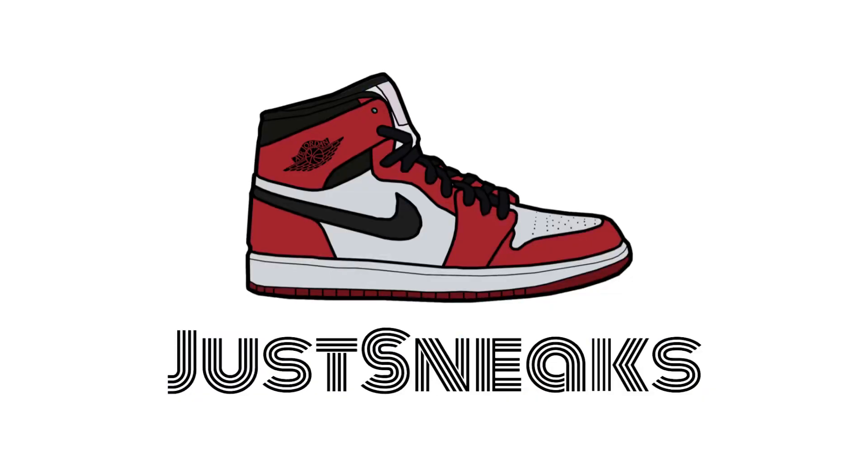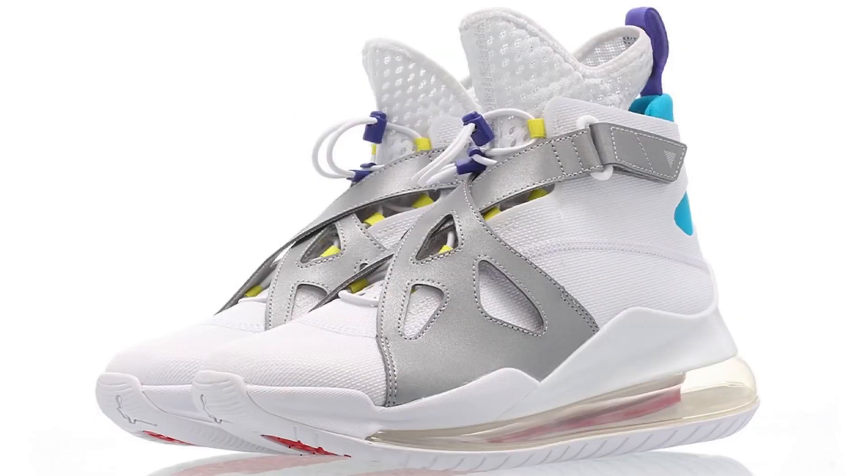What's going on cool kids, welcome to the vid, this is Just Sneaks. Today's video has a shoe in it that might make you scream. Before we get into it, I just gotta let you know these shoes are NSFW — not safe for wear — or you will get roasted. But here we go: the Air Latitude 720 from Jordan Brand.